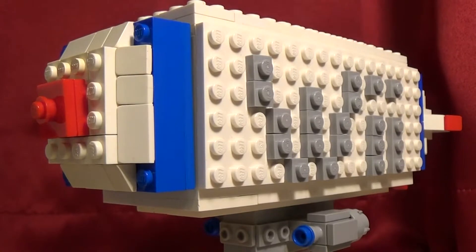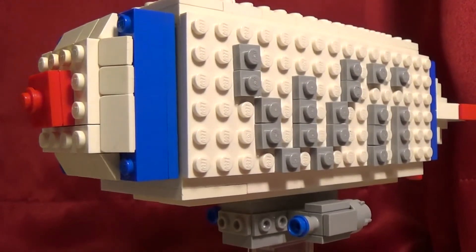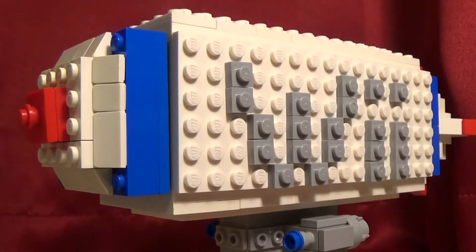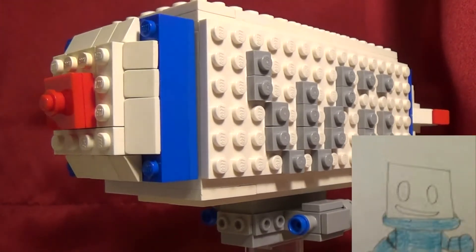Hey everyone, it's the LEGO blimp from Wii Sports Resort, and its official name is the Whale Shark. This was a great idea from Blue Sackbot LBP and more, and so I decided to make it.